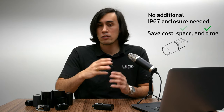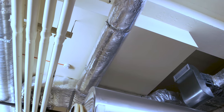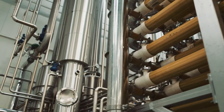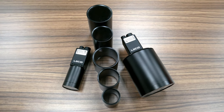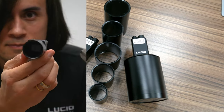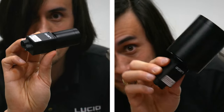Even in a super clean factory you might encounter a leaky roof or a burst pipe from time to time. The Triton gives you peace of mind knowing that during these random accidents you won't have to worry about replacing your camera. Lucid provides a wide range of IP67 lens tubes to fit different-sized lenses, from very compact to extremely large.